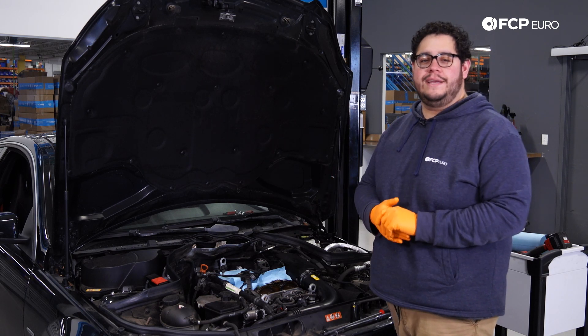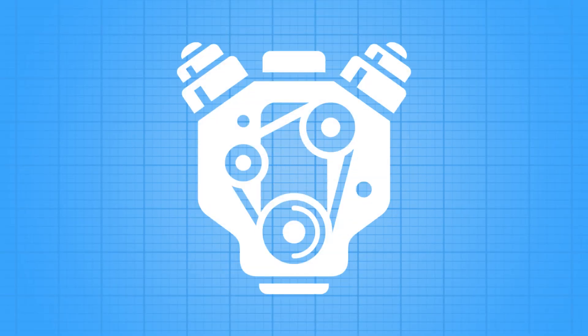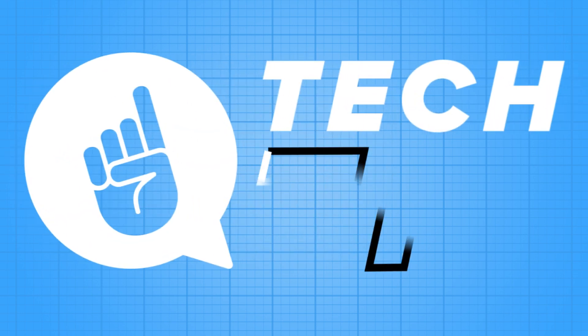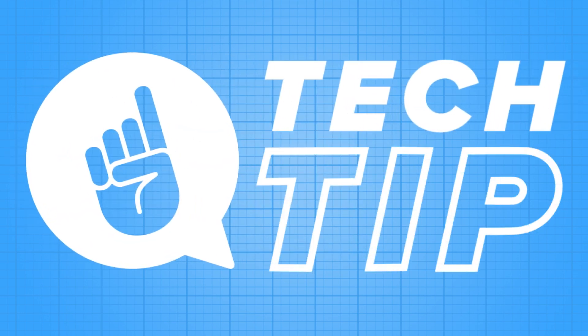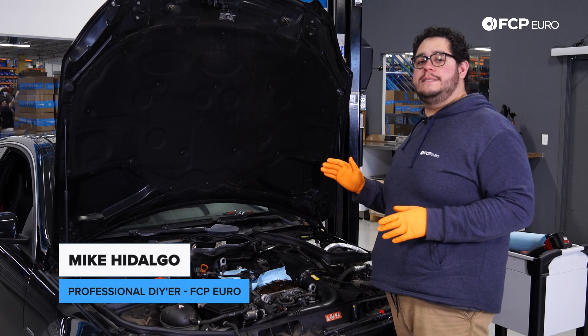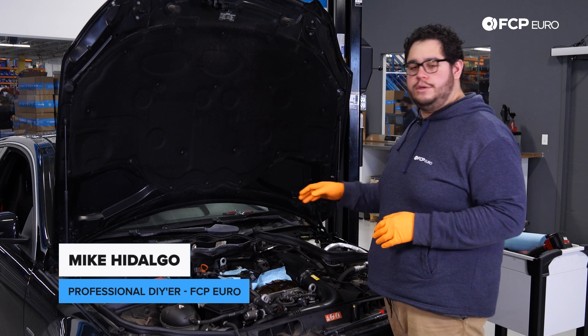What's going on my good people? Mike Hidalgo here with FCP Euro giving you another tech tip. Today we're working on a 2013 Mercedes-Benz C250 M271 motor — that's the four-cylinder turbocharged variant.